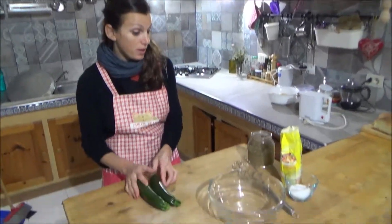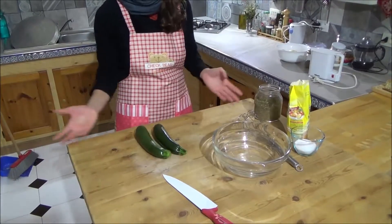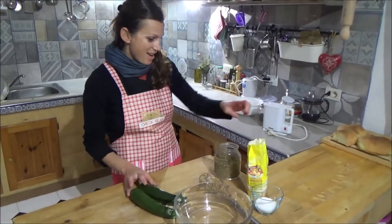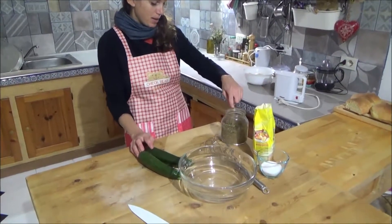So I need two zucchini, salt, mint — zucchini or courgette, zucchini is correct — and chickpea flour, salt and mint.